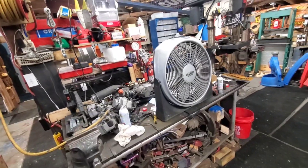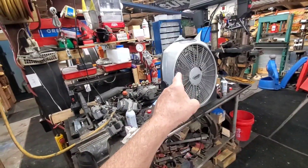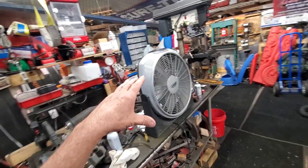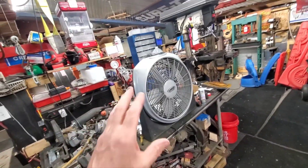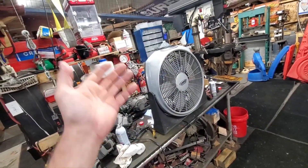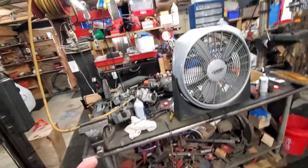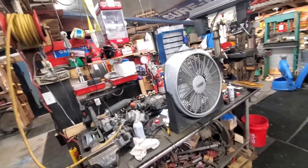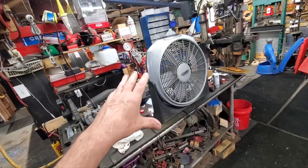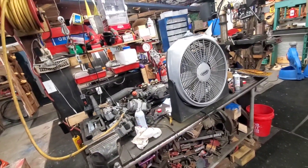Hello everybody, I'm back once again to help you guys out with a problem. Everybody buys these fans, and after a while they start slowing down and eventually just freeze. That's because the factory grease in there dries up and then you're almost metal to metal. This one did that, and I know how to fix them and keep them going.